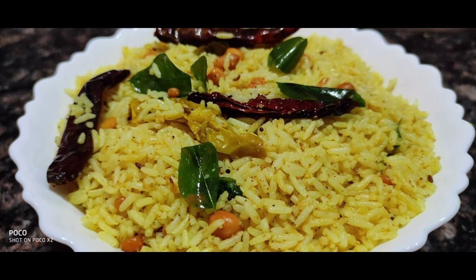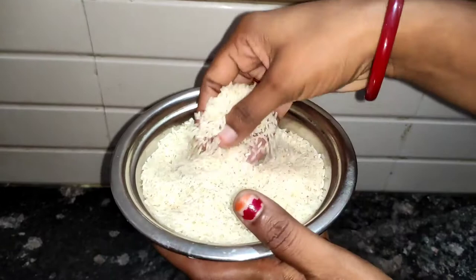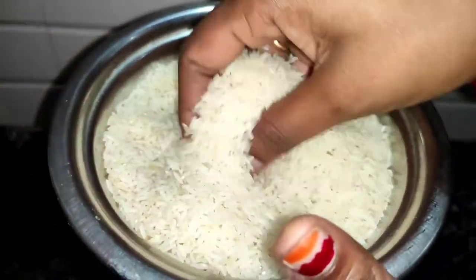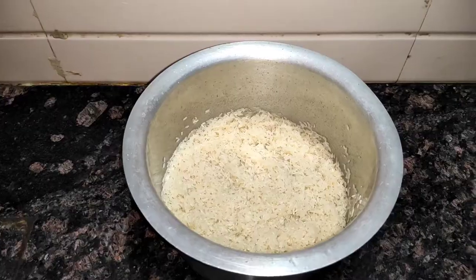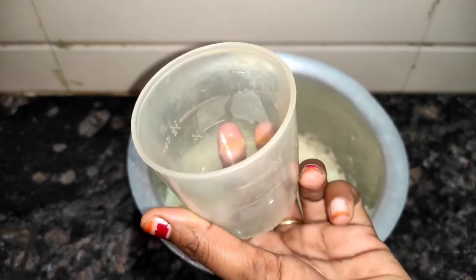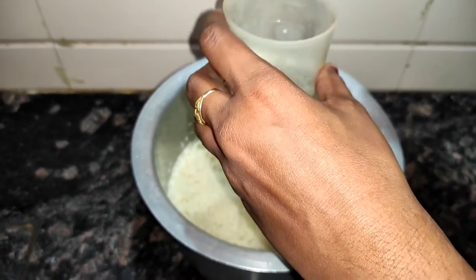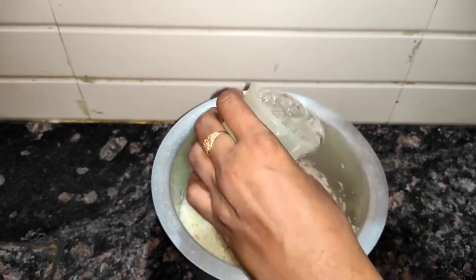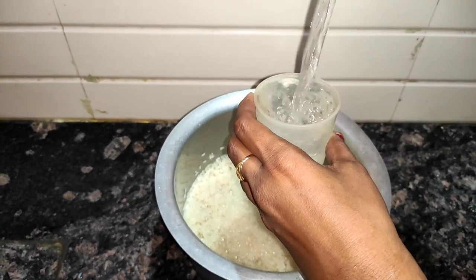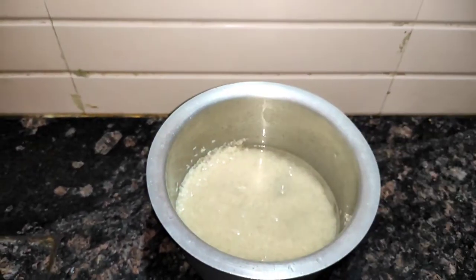I am going to add 2 cups of rice. We will add 2 cups of rice. I am going to add 4 cups of rice. I am going to add 2 cups of water.